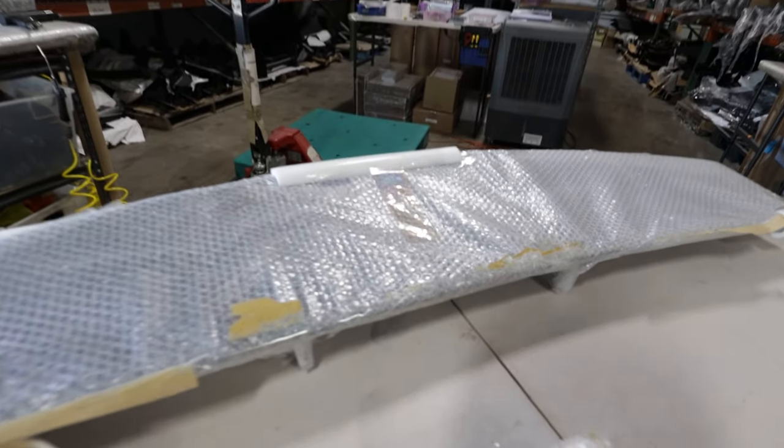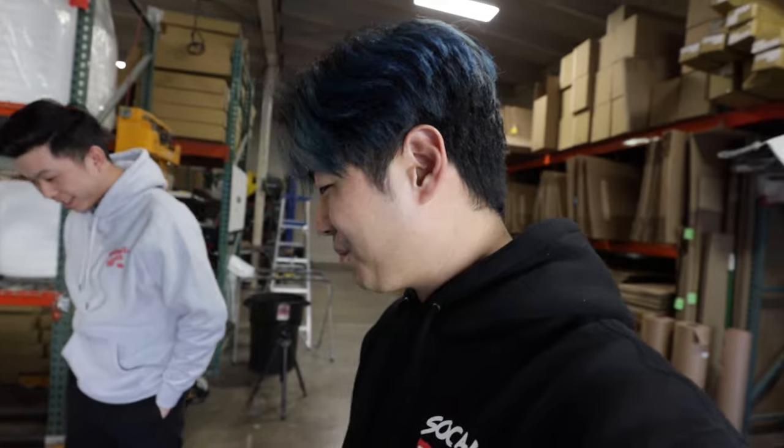Derek, this wing is too small. Alright, so we're gonna be showing you guys how to install this Varis wing. Should be pretty simple, but I don't know — famous last words.